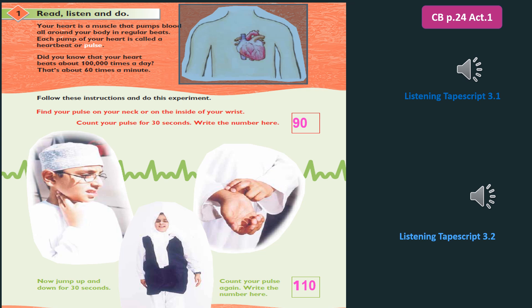Follow these instructions and do this experiment. Find your pulse on your neck or on the inside of your wrist. Count your pulse for 30 seconds. Write the number here.